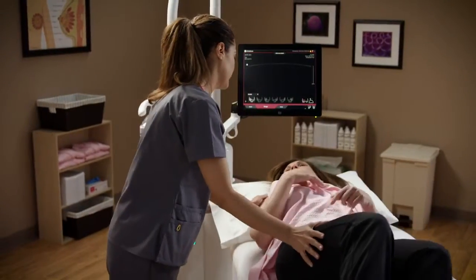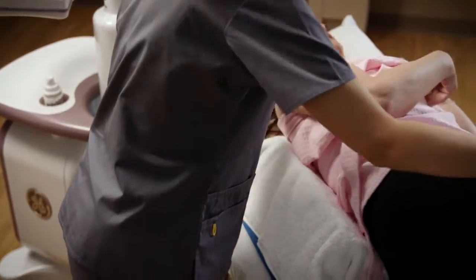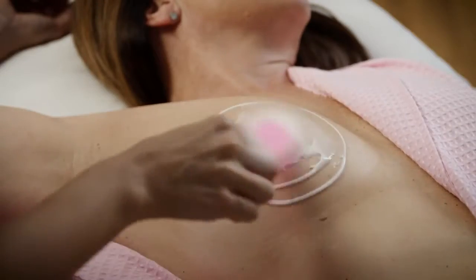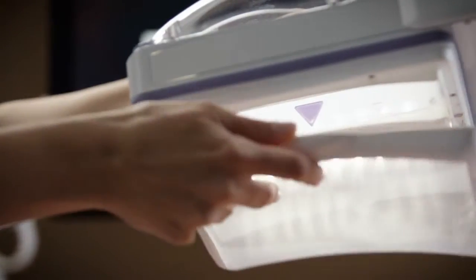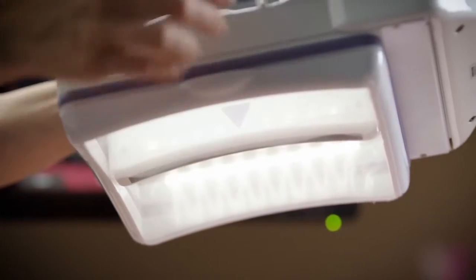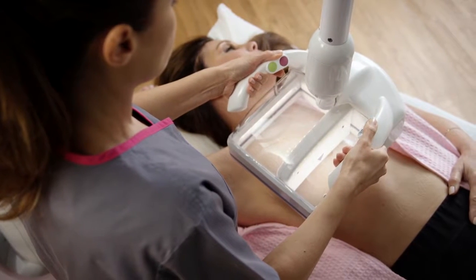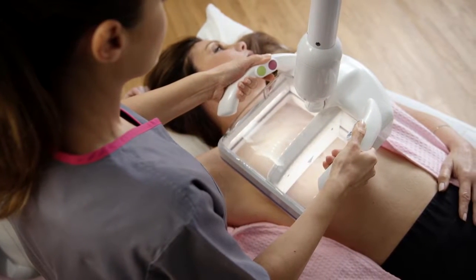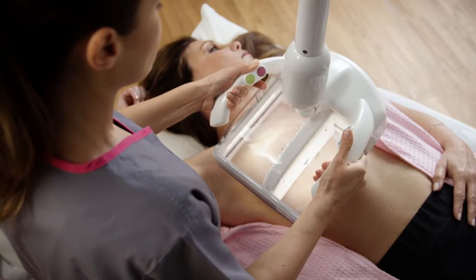You will be asked to lie on your back and be placed in position for the exam. Ultrasound lotion or gel will be applied to your breasts. A mesh membrane will cover the scanner, and a new membrane is used with each patient. The operator will place the scanner on your breast and apply gentle pressure to help ensure contact with your skin on all sides.